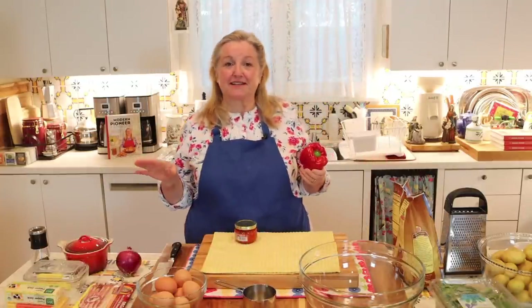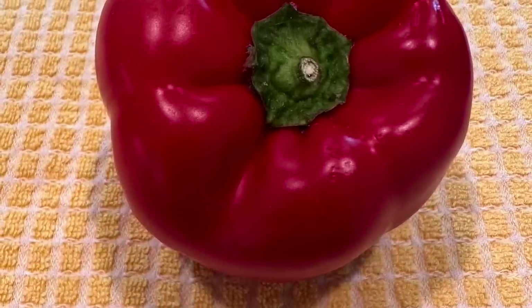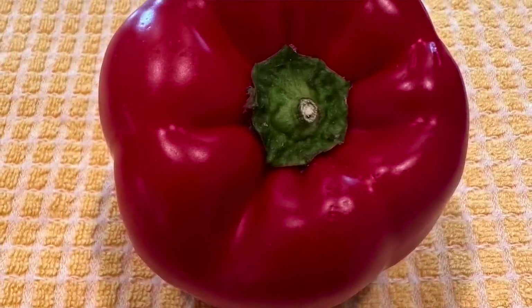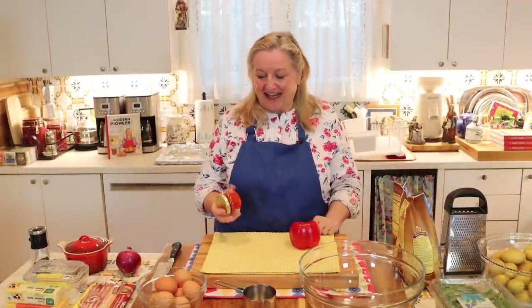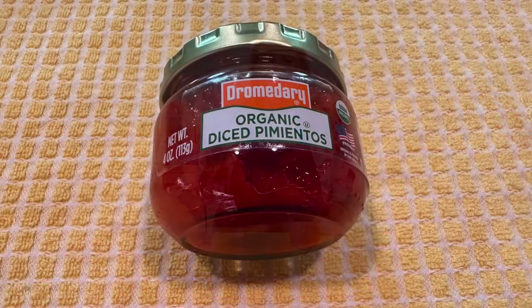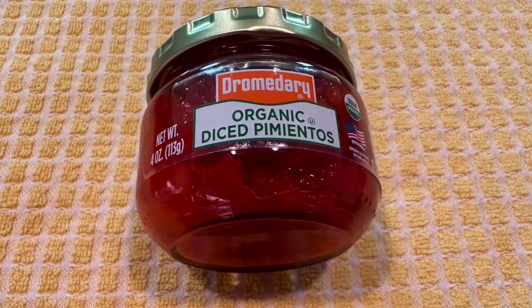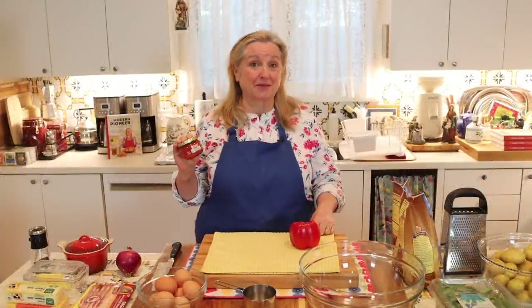Before moving on, let me mention the red bell pepper shortcut: having some jarred pimento on hand can be such a lifesaver, and this is something you want to keep handy in your working pantry or prepper pantry.